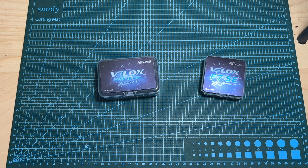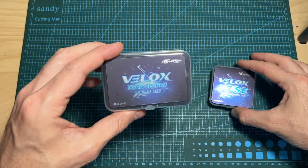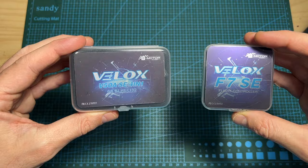Hello guys and welcome back to my channel. Today in this quick video I'm going to check the T-Motor Velox F7 SE budget-friendly stack. This stack is based on two products: the Velox F7 SE flight controller and the Velox V50ASE 4-in-1 BLHeli32 ESC. Both products are of course available individually, however you can also purchase them as a stack for a reduced price.